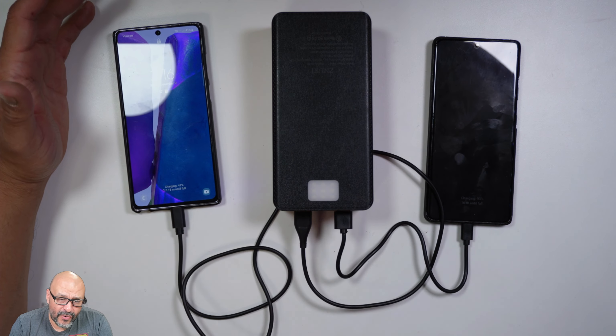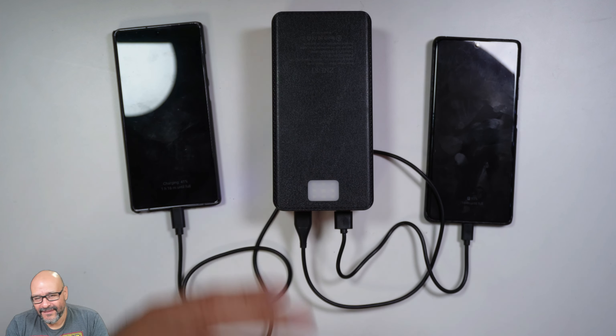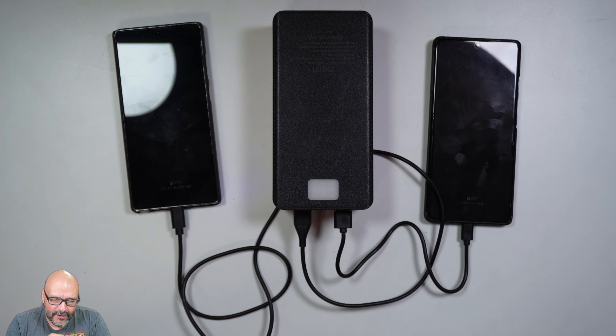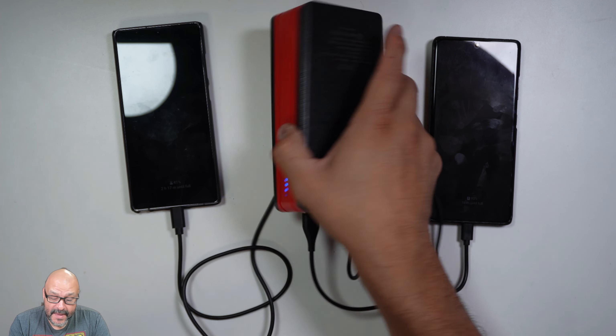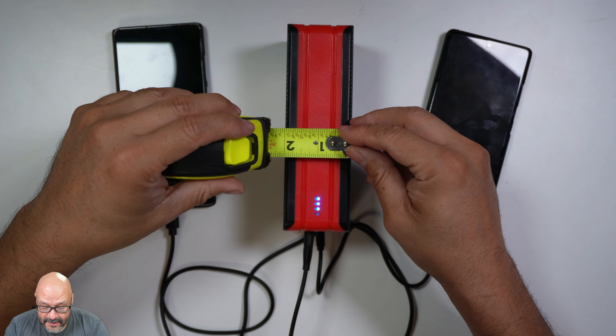This is perfect if you're going to go camping. You can power different systems — if you have a lamp or anything else, you can power it up through here. It's also perfect for traveling long distances because this is a large power bank, as you can see.